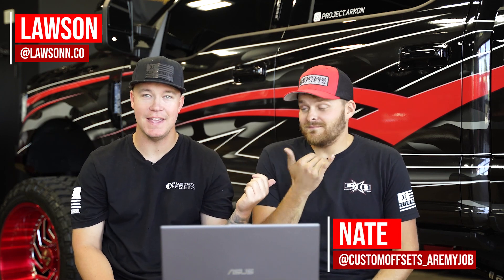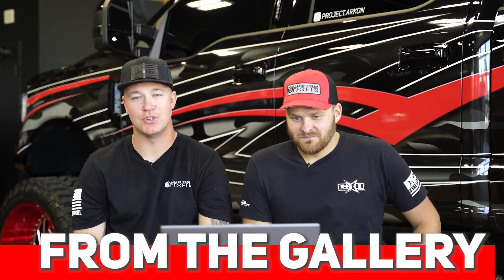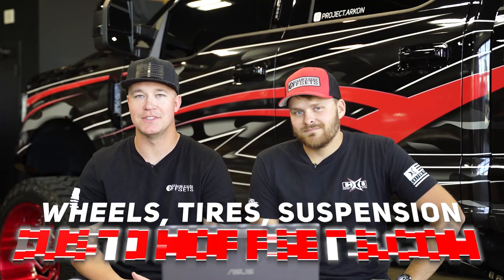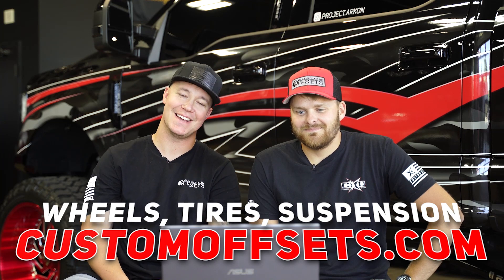Hey, what's going on, guys? I'm Waston with Custom Offsets. Today I'm joined by my boss Nate, and we're going to be raiding some trucks from the gallery. Now if you guys want your truck featured, the easiest way to do that is add your truck to the gallery, CustomOffsets.com/add. And if you need wheels, tires, or suspension, CustomOffsets.com.